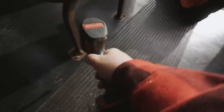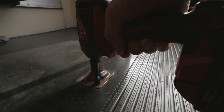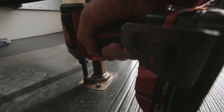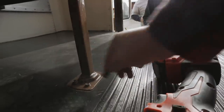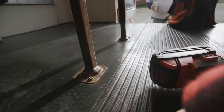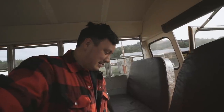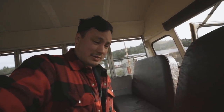All right, let's find out — is it a lag bolt? Yeah, I think it's bolts. They're not coming up, so I think it is nuts. We're going to check it out.